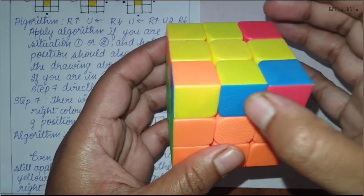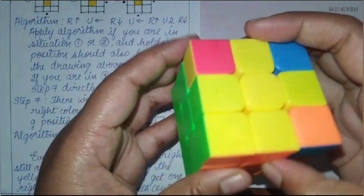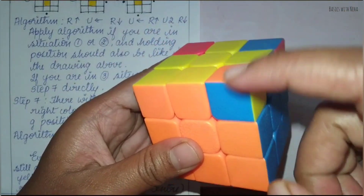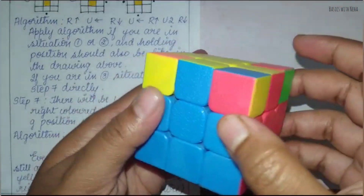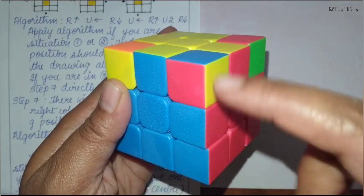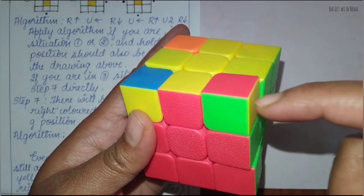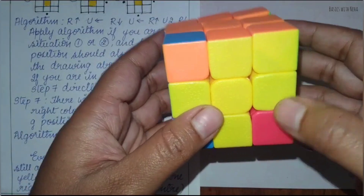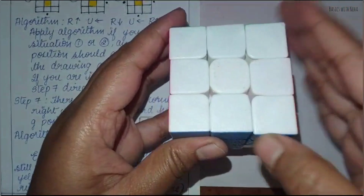Now again you have to match these edge pieces with the center piece color. If I match like this it will still match, and now you can see if all the colors are matching. It is orange, blue, and yellow — matching. It is red, blue, and yellow — also matching. Now it is red, green, and yellow — even this is matching. Now you have to flip the cube so that the white face is on top.